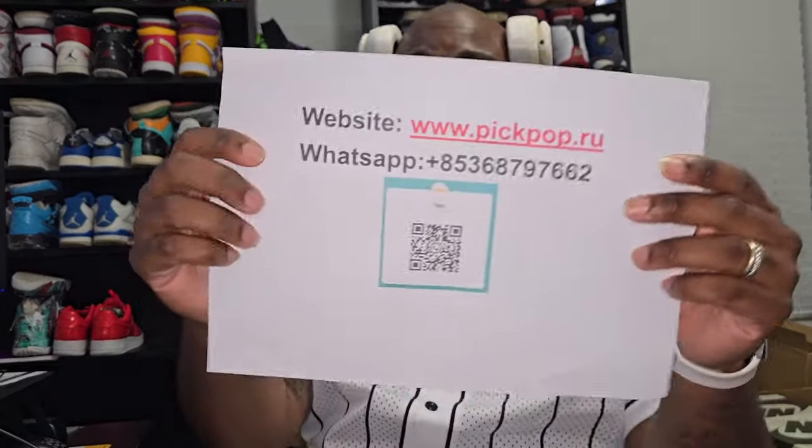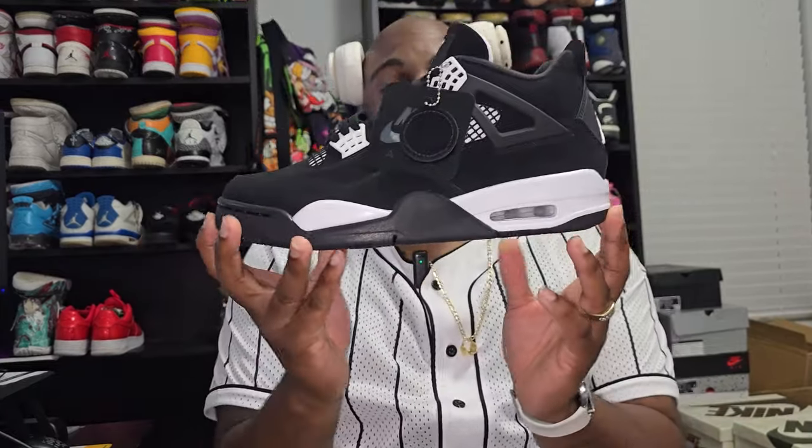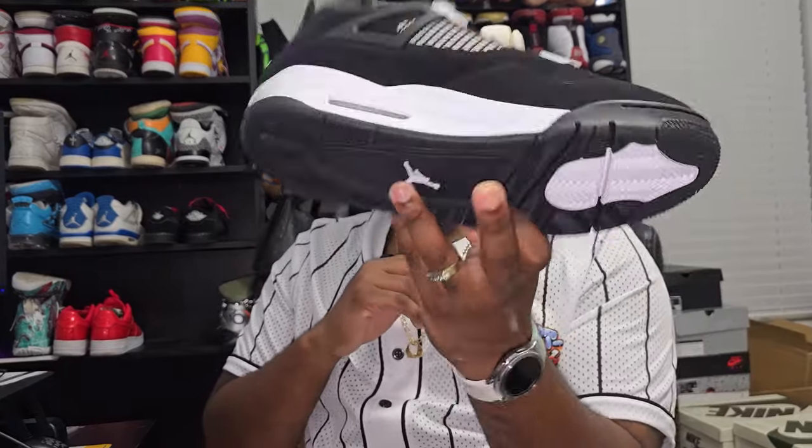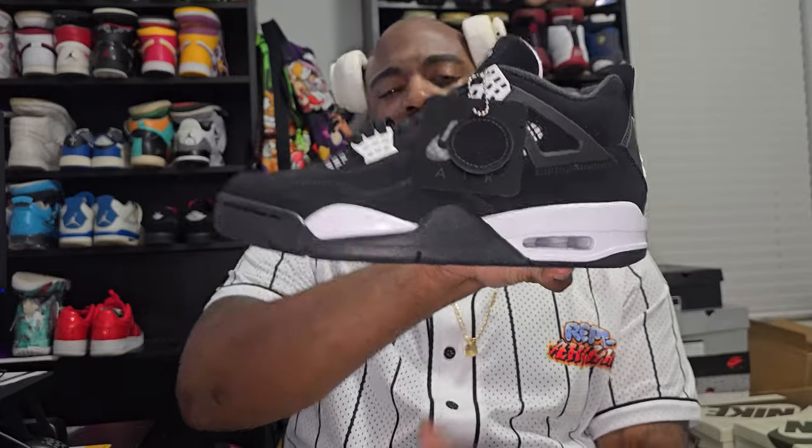To show their information real quick — this is going to be a website and a WhatsApp, so you can have that. It will be in the description below. This is going to be the shoe — the infamous White Thunder is what they're calling it. I believe they come out in mid-August.